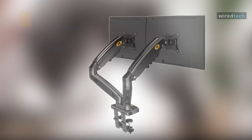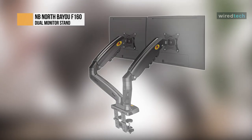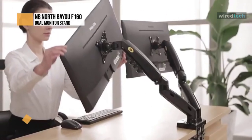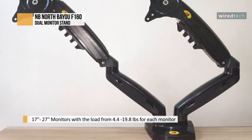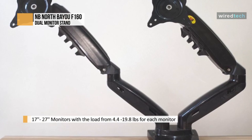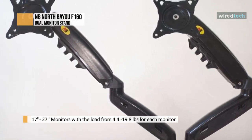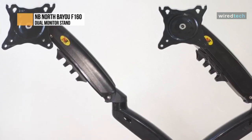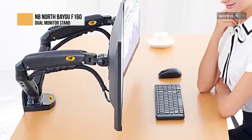The F160 is an ergonomic interactive display arm that allows you to position your monitor wherever you need it so you can work in ergonomic comfort. It helps increase viewing comfort and reduce eye, back, and neck strain. The highly adjustable arm provides more workspace. Push away and free up the table or desktop space when not in use. It supports swivel flexibility, making it effortless to share screens with clients or colleagues. Adjust and find a better view and reduce glare, offering a comfortable viewing position.